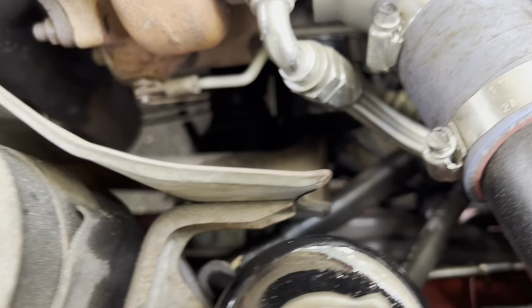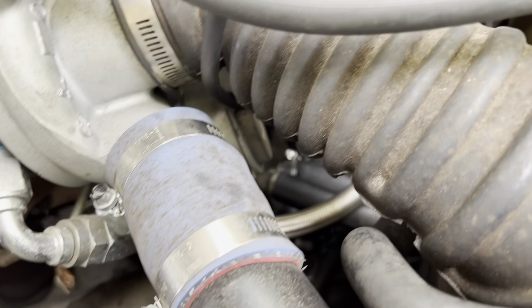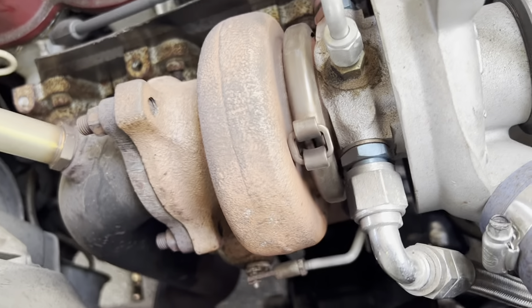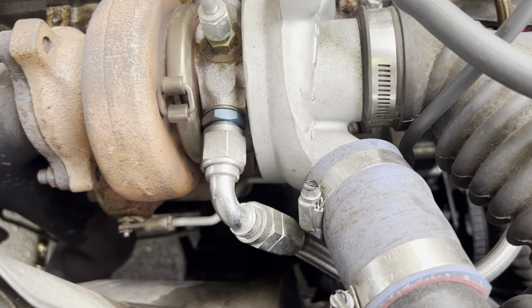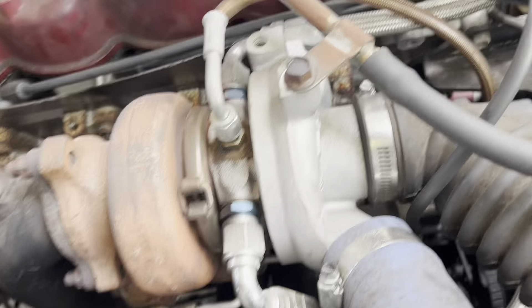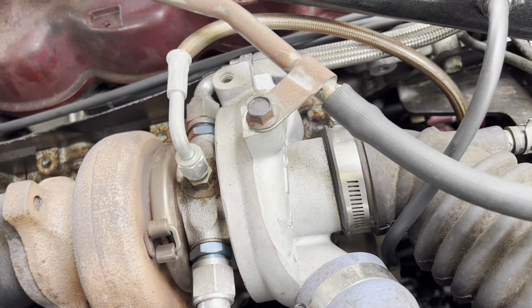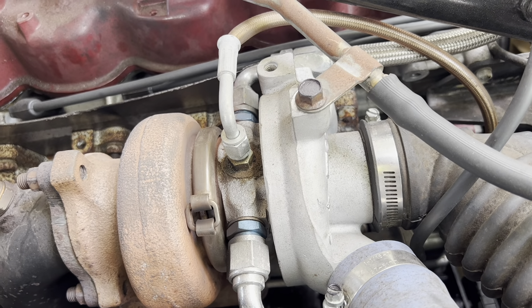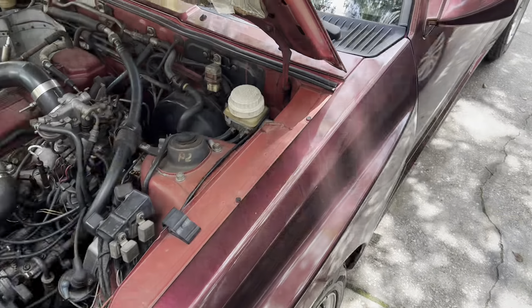We have a customer complaint of a power steering leak, so we're going to take a look at the power steering pump. We also have a two-and-a-half inch downpipe, aftermarket cooling lines instead of the original metal lines, and an aftermarket feed line instead of the original hard line — which is also a great upgrade.